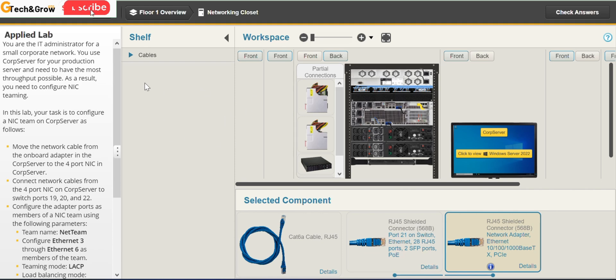The next thing is we have to connect network cables from the 4-port NIC on CUB server to switch ports 19, 20, and 22. Since we already have the back view, we'll just connect the remaining three cables to the remaining three ports.